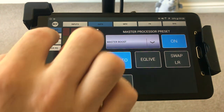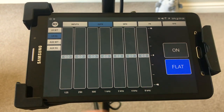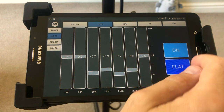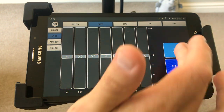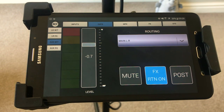Hit flat — whatever you do to this EQ you have to turn it on before you'll hear anything. I kind of just leave it flat — I haven't really had an issue with anything. If there was a problem it would probably be somewhere on the low end where you'd have to cut a little bit, but for me I just leave it off.